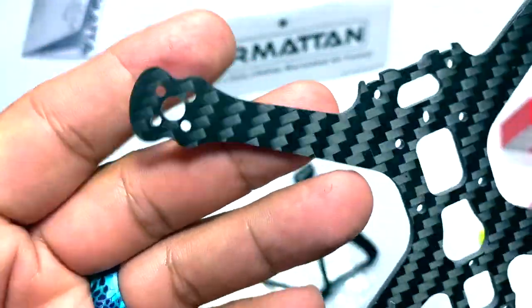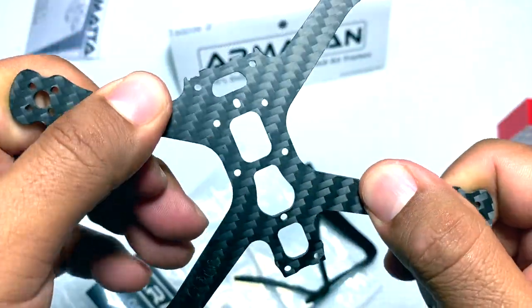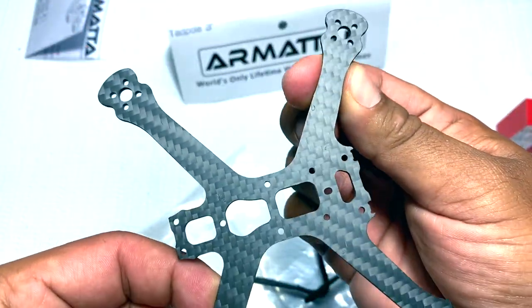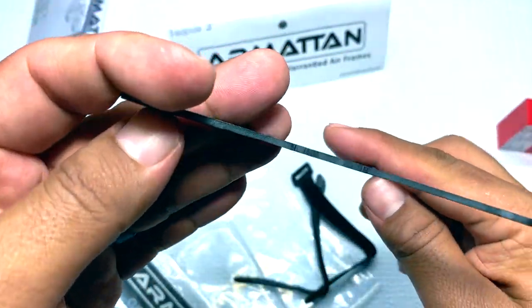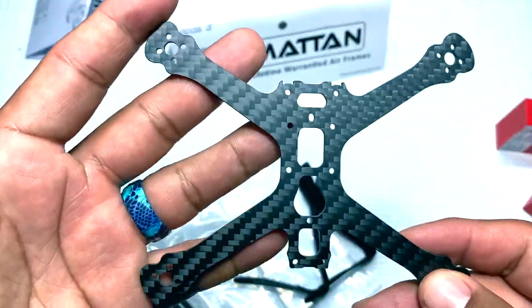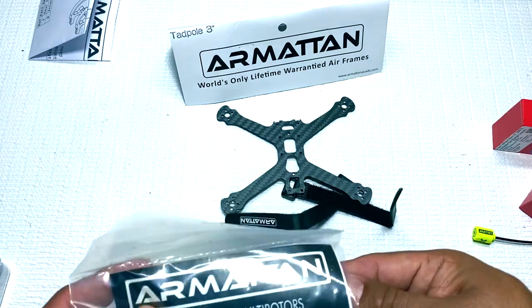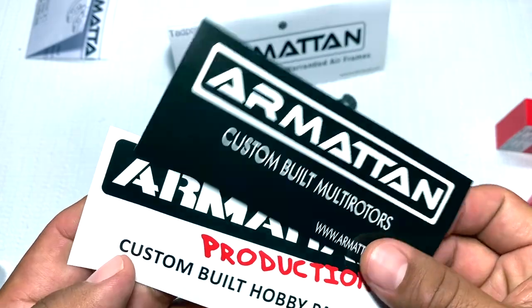The frame looks to be a 2.5mm frame and it has a good amount of flex to it. I'm not too worried about it because Armattan gives you a lifetime warranty on breaks. These are a little bit thicker arms right here — they probably did a 2.5mm frame to keep it a little bit lighter weight. That looks really nice, kind of like the same pattern as the Marmot. Got this opened up already and got our two stickers right here.